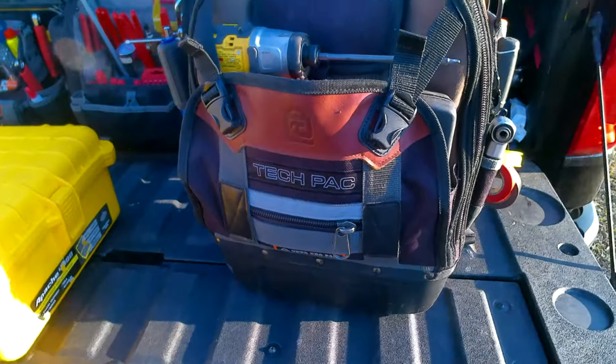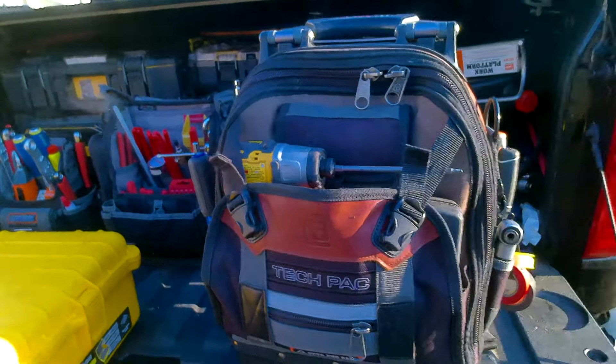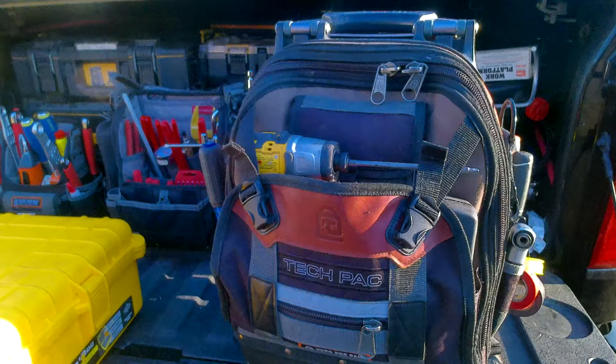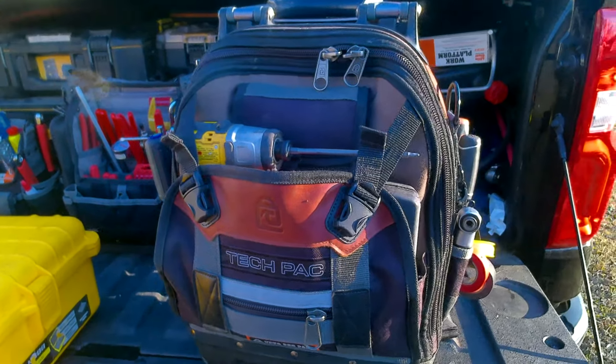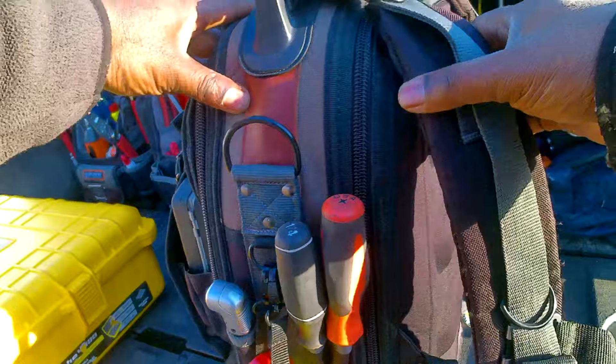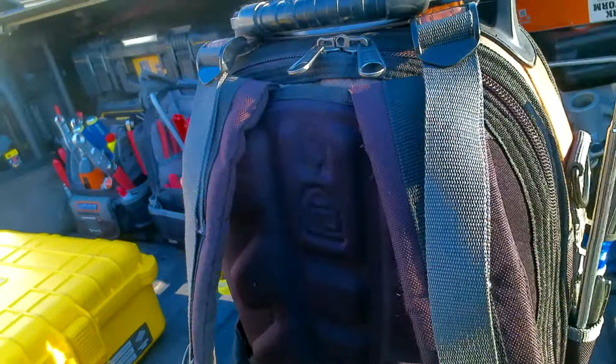All right guys, take a look at my Veto bag. This is my oldest Veto bag — I believe this was the first one I bought. It's been about a year, so let's see how it's holding up.